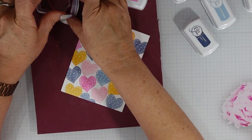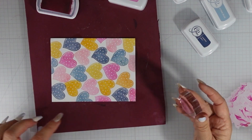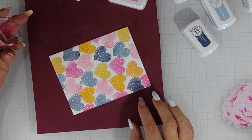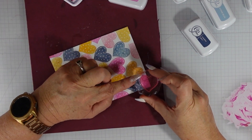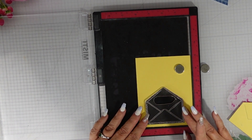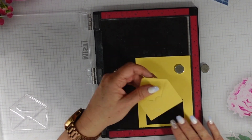This card panel is four and a quarter by five and a half inches, so I am going to adhere it to an A2 top-folding card base, which is my card base of choice for A2 size cards. I take a piece of eight and a half by eleven cardstock, cut it down on the eight and a half inch side to four and a quarter — that gives me two card bases — then score it at the five and a half inch mark.